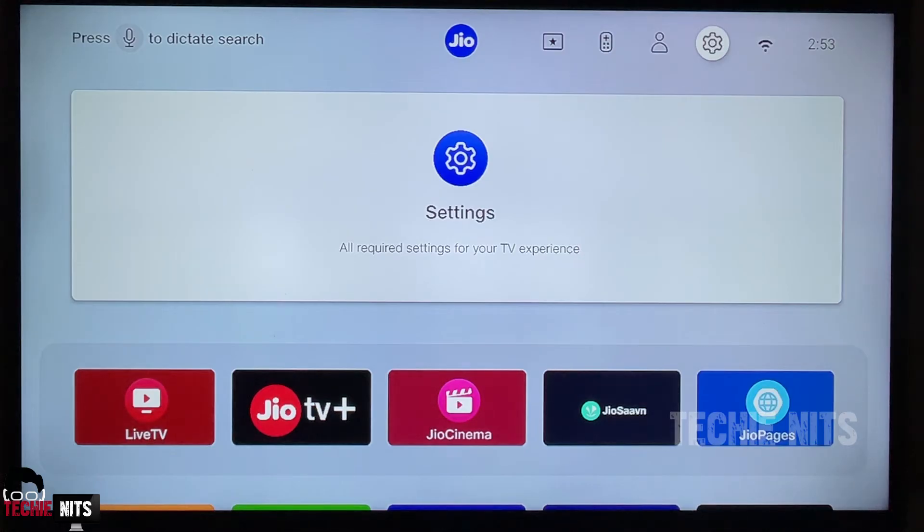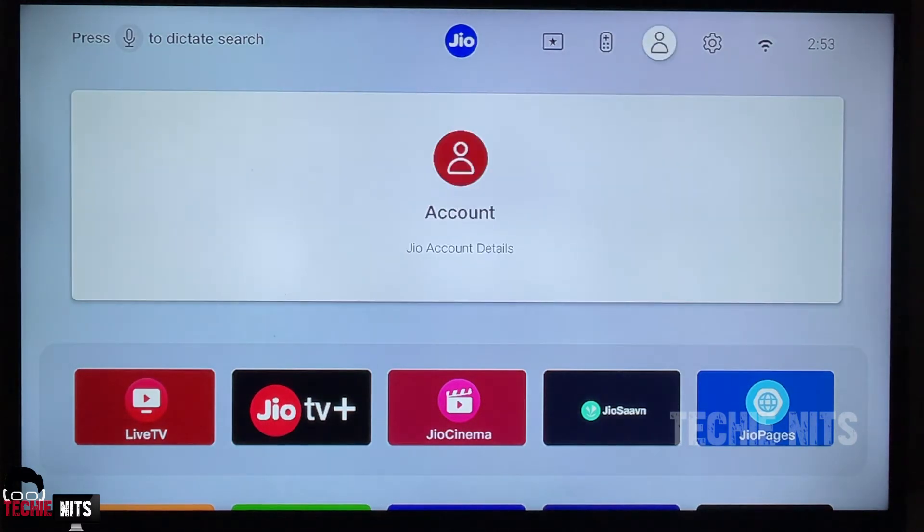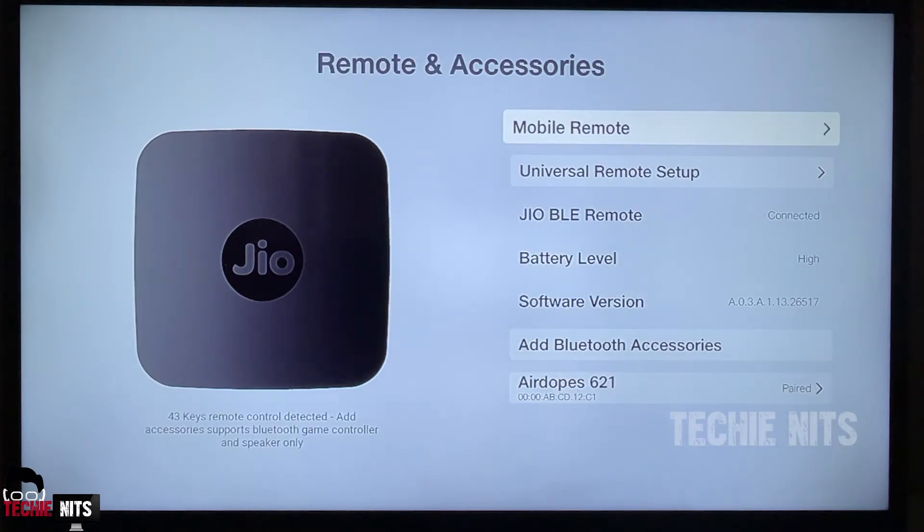Setting up a universal remote is a very easy process. All you have to do is go to the settings — it is a gear symbol at the top. Select the settings and come down to select 'Remote and Accessories', and here you can select 'Universal Remote Setup'.